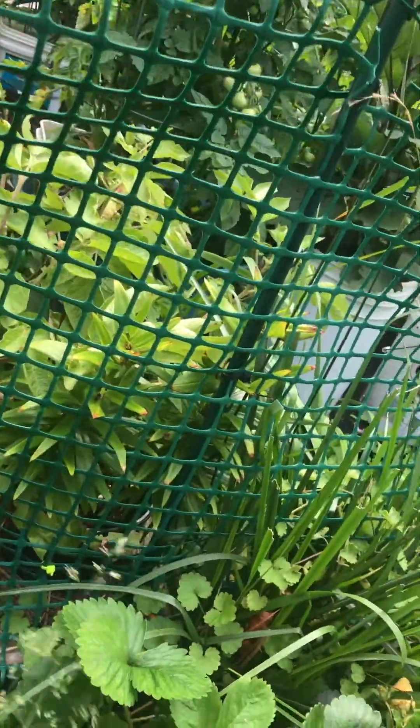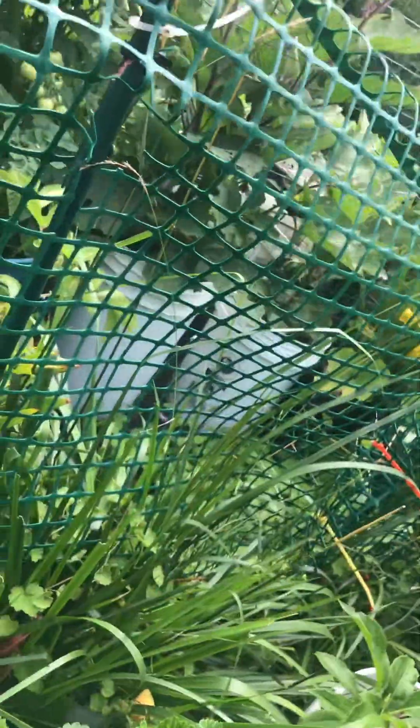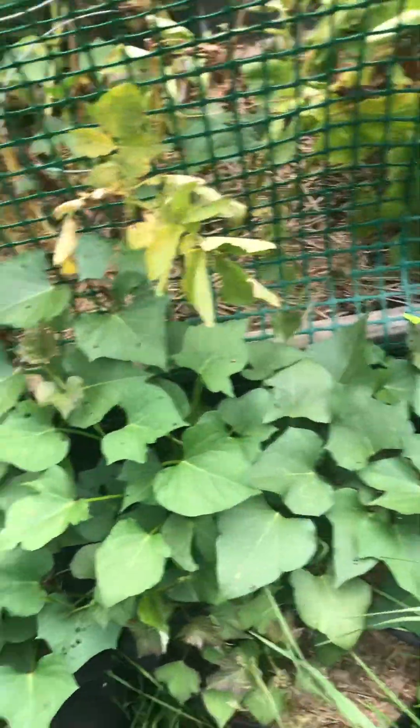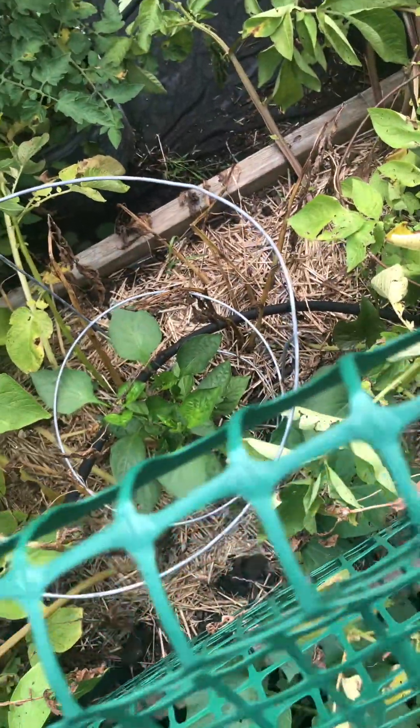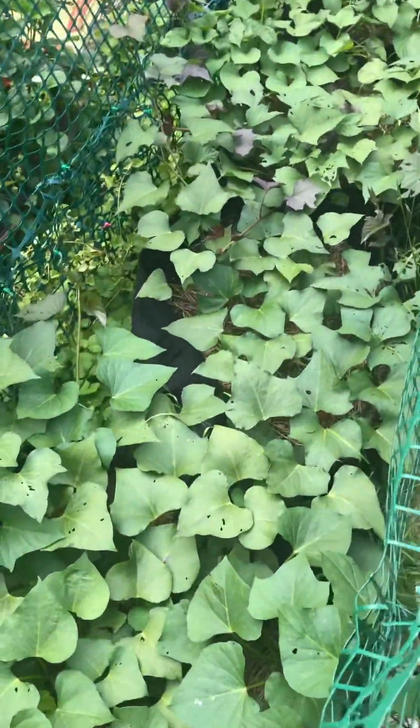So going back to the sweet potatoes — they're hot weather plants, so you see them really taking off now. You can see how much they're coming out of the barrels right now. That's the regular potatoes which I'll be pulling out in the next week or two — they're growing back. See the peppers I planted in there? They're starting to come up just in time for the hot weather. I'll be pulling those potatoes out probably this weekend, then give them a good week or two, pull them out, and let the peppers grow. Look at all these sweet potatoes — they're just now starting to take over everything.